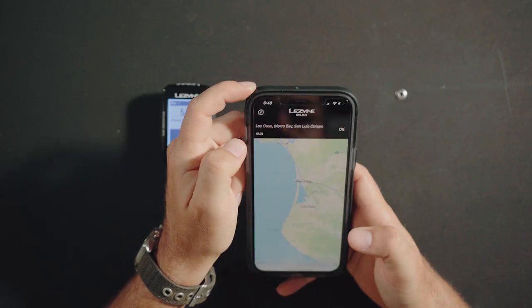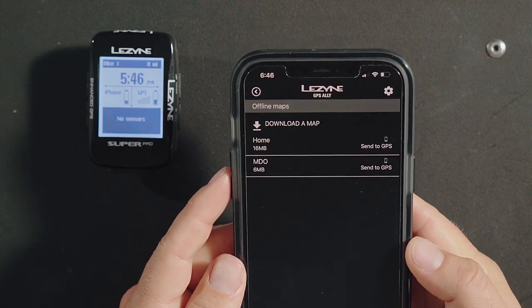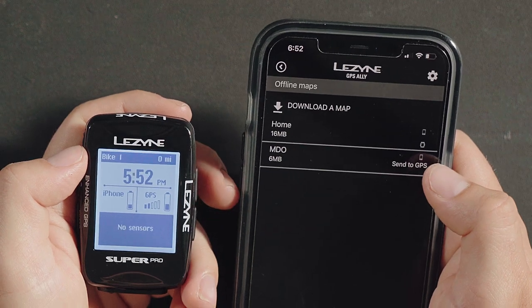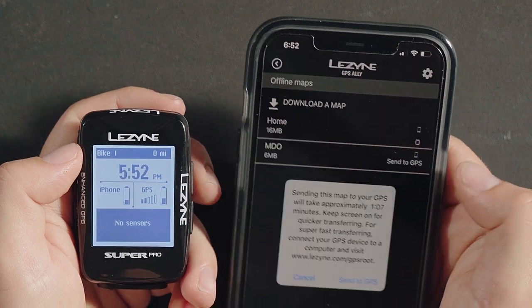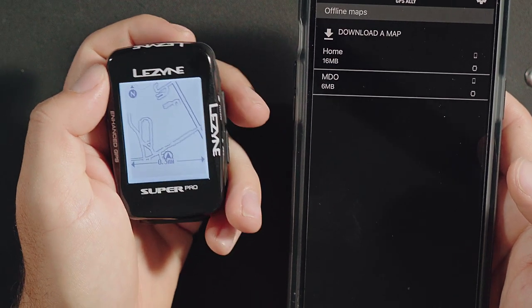You can rename downloaded maps to better keep track of them in your list. After an offline map is downloaded, it can be sent directly to a GPS unit. To send a map to the GPS unit, simply press send to GPS. If you have a GPS signal, you can now see the map on your map page.